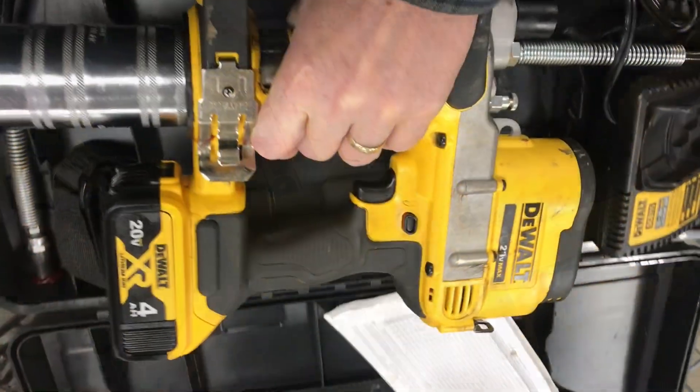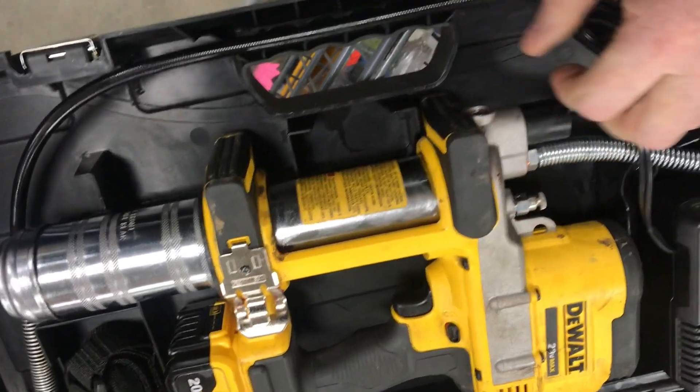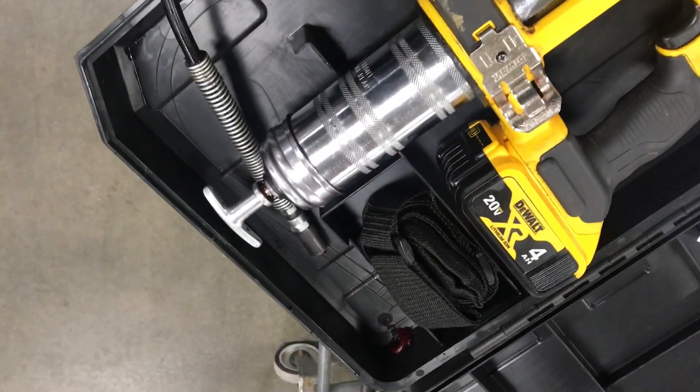This electric grease gun has some advantages. If you're in a tight spot, you squeeze the trigger instead of pump the handle. This one's got a 42-inch flexible hose that'll get into some tight spots, and this pump will move a lot of grease.